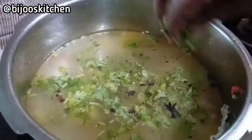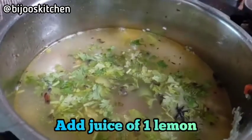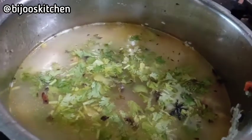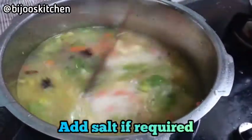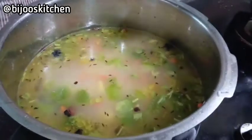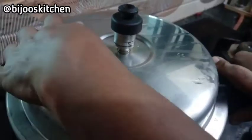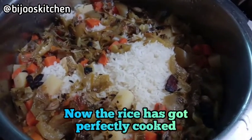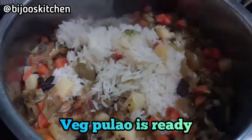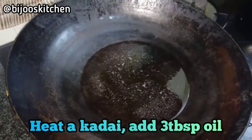We will cut the capsicum in a little bit, and we have to cut all the capsicum into 3 portions. We want to cut the capsicum into small pieces.